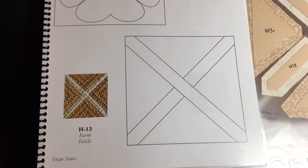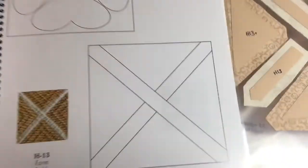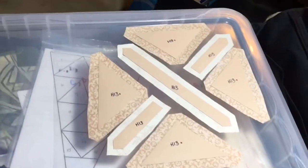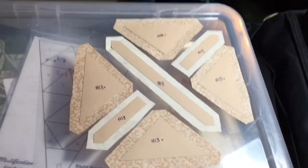Now I'm on the final block of the H-row, H13, and it's very, very straightforward. We have a bunch of triangles and some lines, I guess is what it boils down to. It's very, very straightforward.